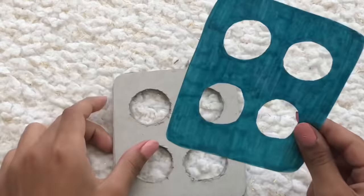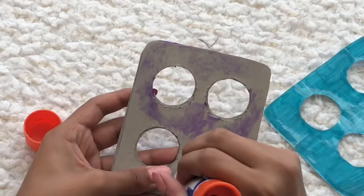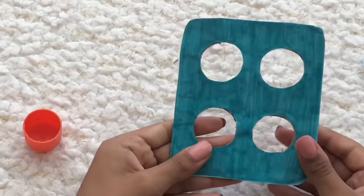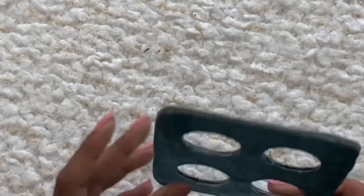Once we have our two sides cut out and the circles cut out, we're going to get one side, take our glue stick, and apply a light amount of glue all over. Then take one paper piece and stick it right on top so your puppet can be a super cute color, and then just repeat on the other side with the other piece of paper.